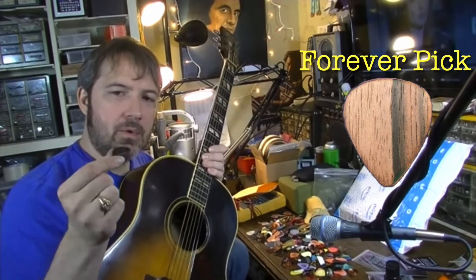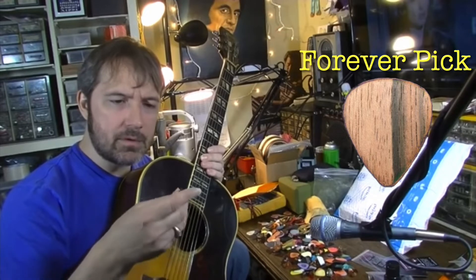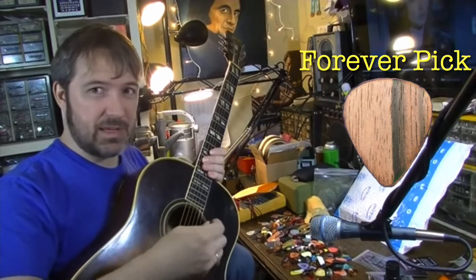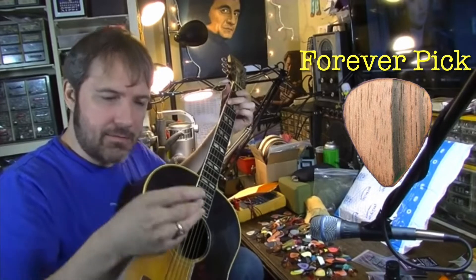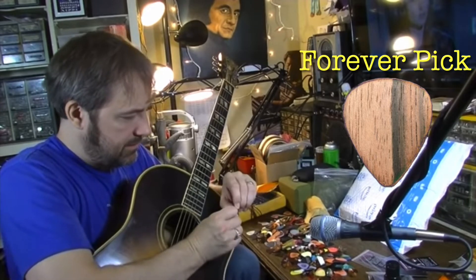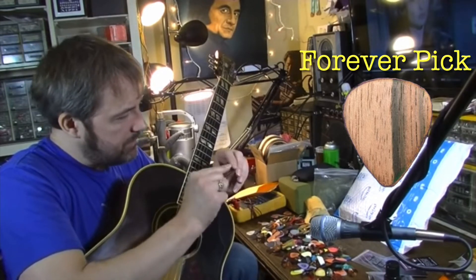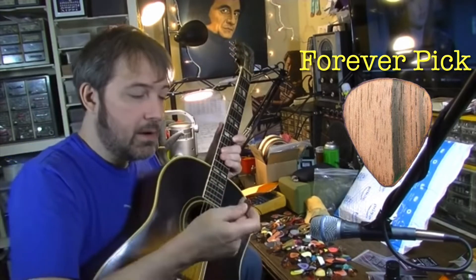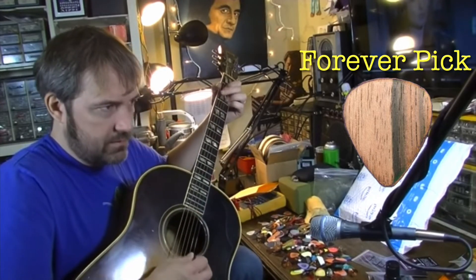One of the things I spoke to this gentleman about was whether the picks would hold up, because it seems like something wooden would be very brittle or difficult to keep from breaking. That was my main concern. But this is not a flimsy material — this isn't something that's going to be easy to break. It's laminated; you can tell because you have two different grain patterns from one side to the other. That lamination adds to the longevity of the pick.